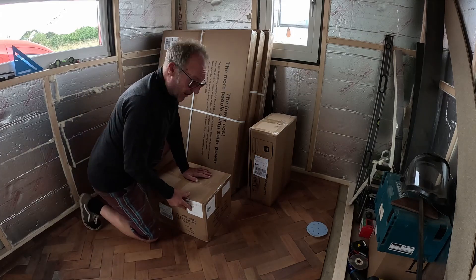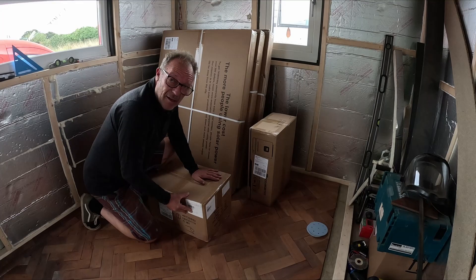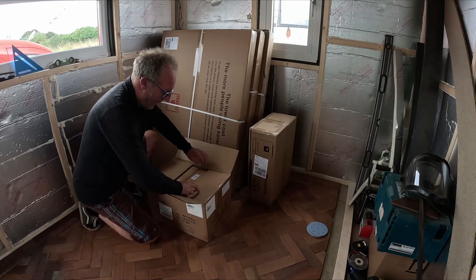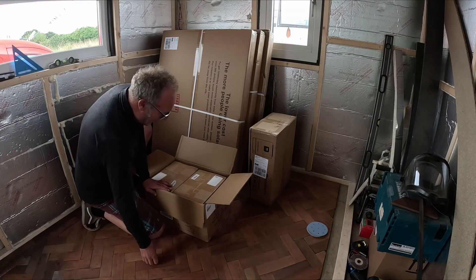First off, I'll say this box — when I picked it up I thought 'really, 200-amp power batteries?' I'm impressed already. There's some light packaging — oh yeah, lots of unboxing, box within a box.